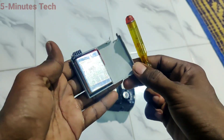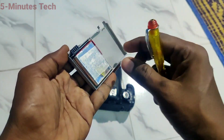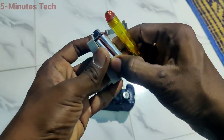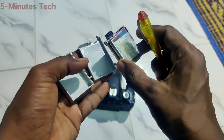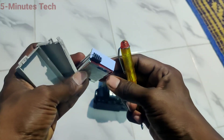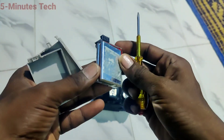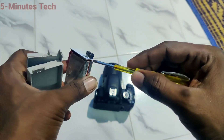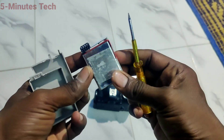The top part will come out like this, and you can see the battery inside. You can also take out this part. Yes, this is the battery part, and if you want to do any service, you can do it on this board. There is a board here, and if you have any fault you can repair it.